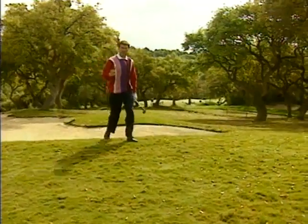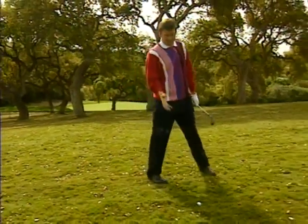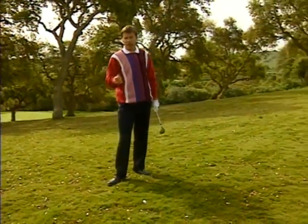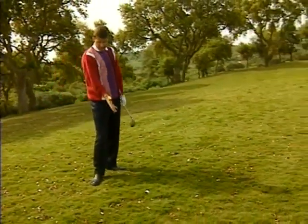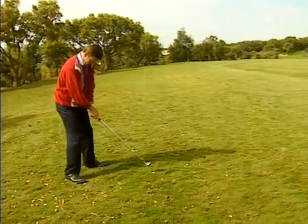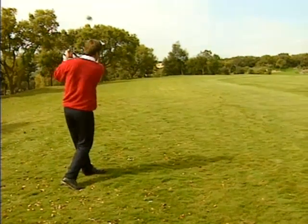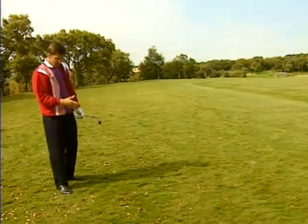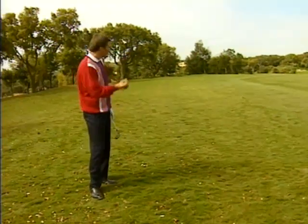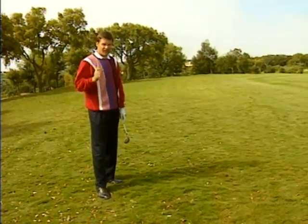Another serious mistake I see amateurs make is when their ball is in the rough — they've read articles about the five wood being the club to get it out, but they never assess the line or the situation. They go wading in and often try a shot they couldn't even attempt to play. What I would have done in that situation is hit a six or an eight iron — all I'm trying to do is get that ball 150 yards down the fairway back into play. I recommend you do that too.